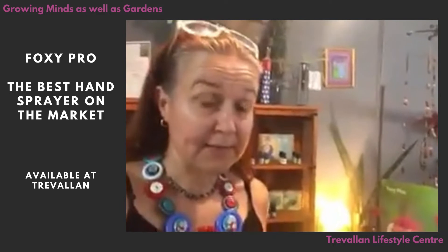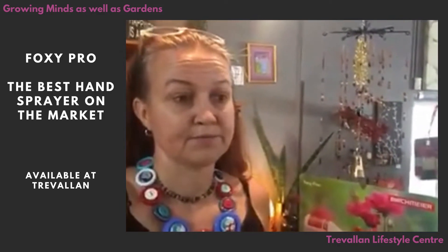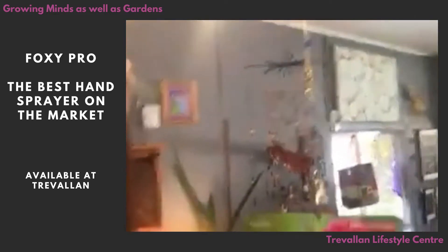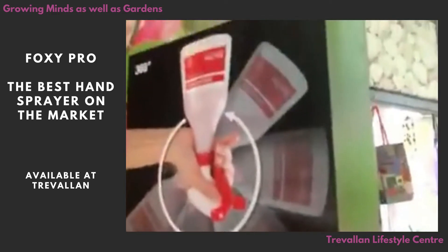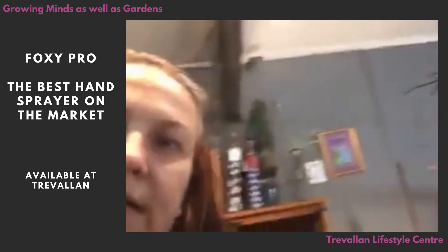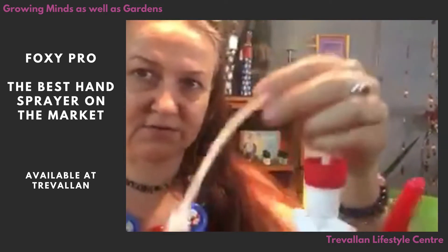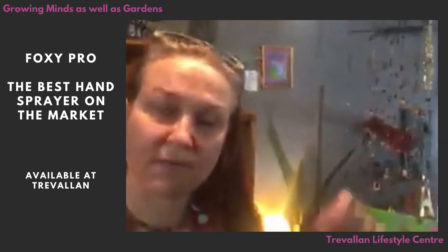This company we're dealing with now is an exceptionally old European company, and they are so much smarter than us when it comes to horticultural equipment. They have developed this little spray bottle — the advertisement says it can be used at 360 degrees. So smart! Basically, instead of having a hard stem inside the spray bottle, they've got this bendy sort of stem with a little weight on the bottom of it.